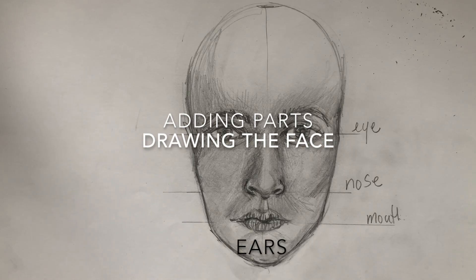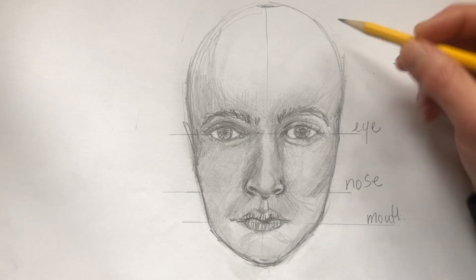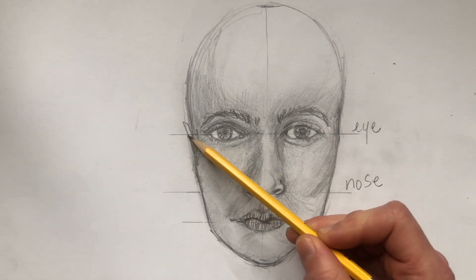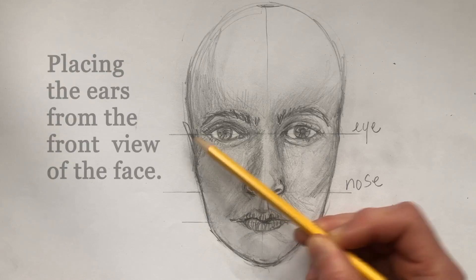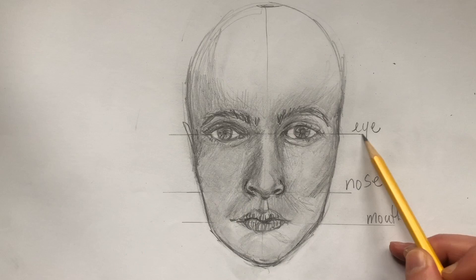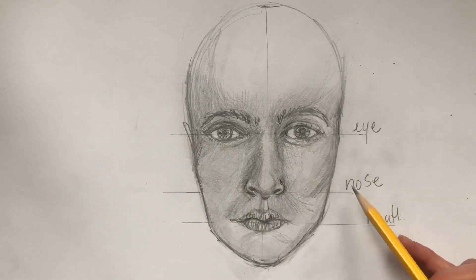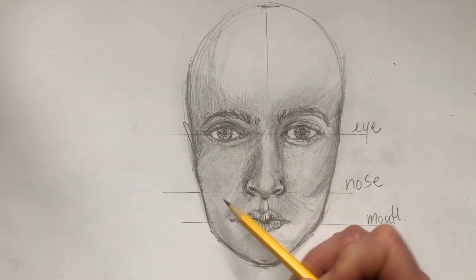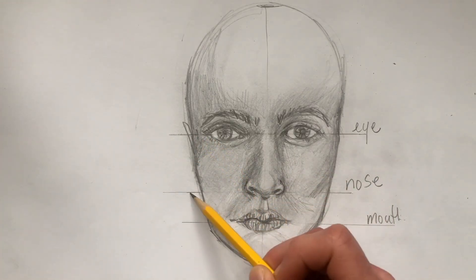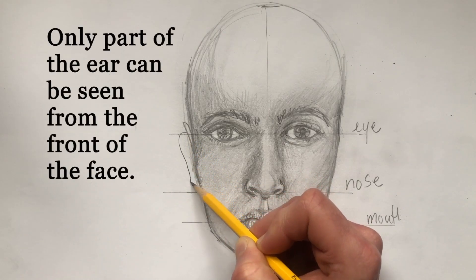Today we're going to be adding to the face. What I'd like to show you is the placement of the ears. When placing the ears, you're going to be going between those two lines — from the eye to the nose. If you've erased them already, that's okay, just find where that line belongs, then add to the shape of the ear from the front view.